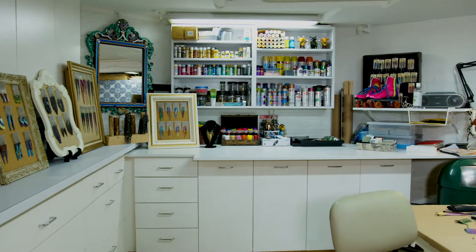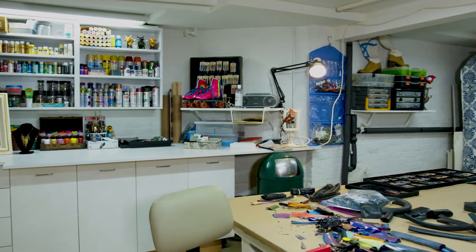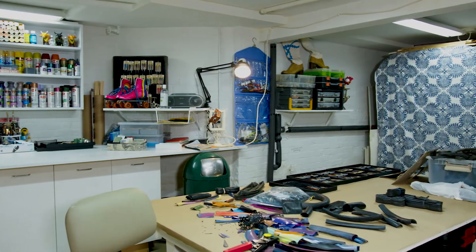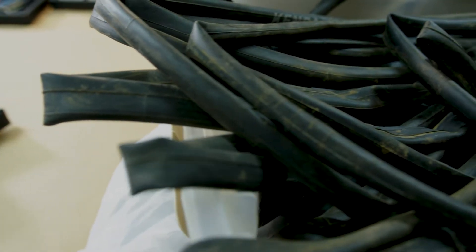I have a small workspace here and I use recycled bicycle inner tubes. I take the inner tubes that are essentially garbage and then I cut them into shapes and make jewelry out of them.